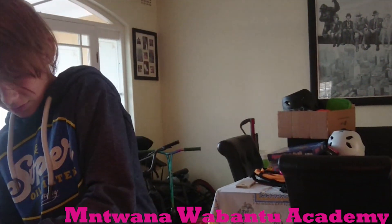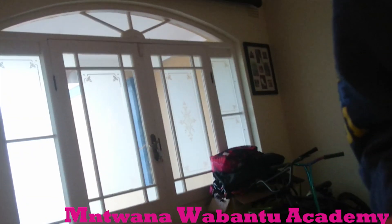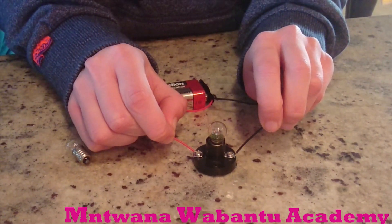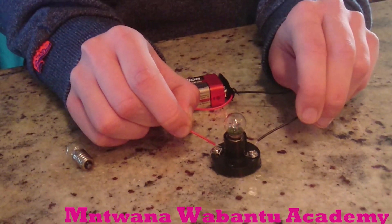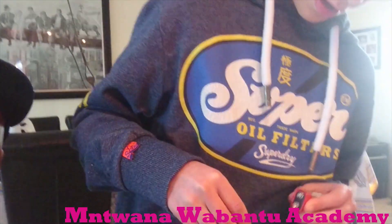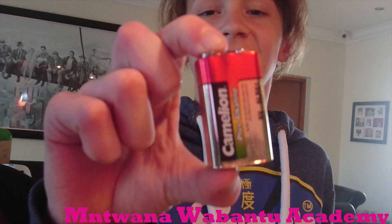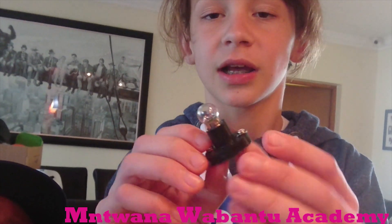Can you turn it on for us? A lot of kids out there want to see how you turn it on. Come close — you can see there are two screws here. You put it on — wow, so you can turn it on. Tell us what equipment you have. We have a positive and negative, a battery, and then obviously the light bulb. This is like a mini construction setup, that's why there are screws.